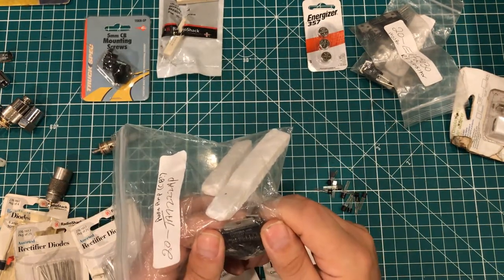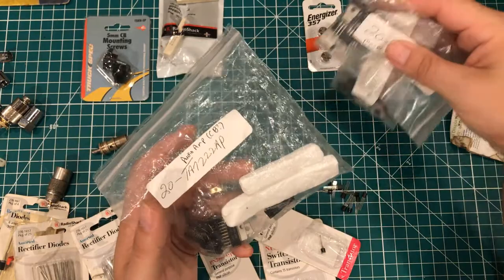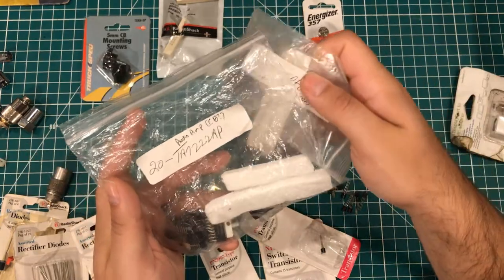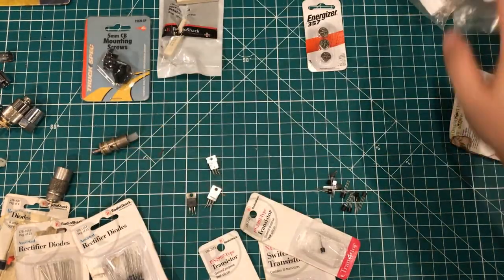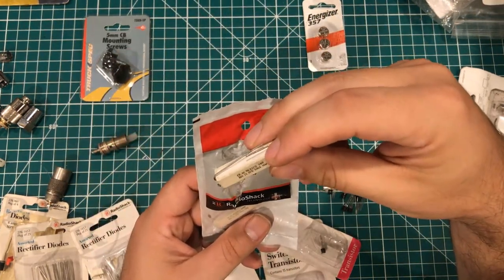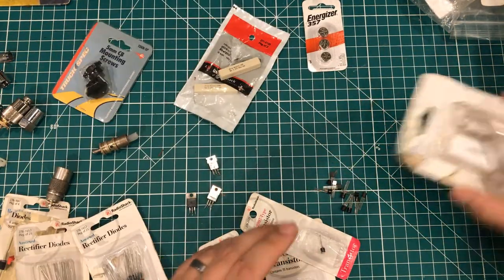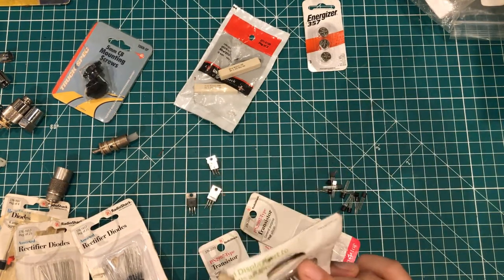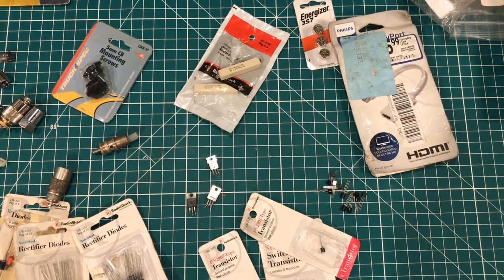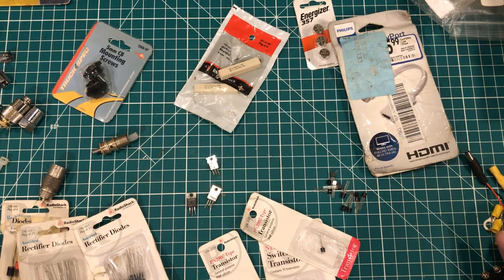This one here is labeled a little clearer: TA7222AP. Do I need these? No, but the fact that I have them means I might try to do a project with them just to learn about them. I've been wanting to learn more basic electronic stuff. We've got some 10-watt resistors — this one I think is a hundred ohm — some little knobs, a mini DisplayPort to HDMI adapter not in awesome shape, and a few little stake-on connectors and zip ties. So that is what's in the electronics bag.